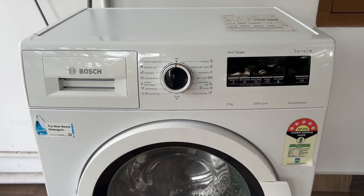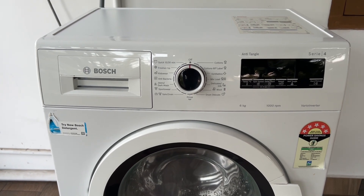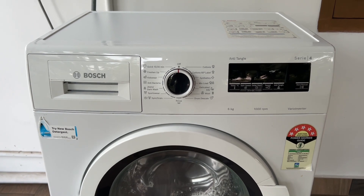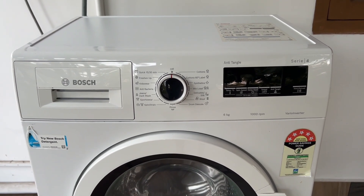Run a test rinse cycle to check for any leaks before fully reassembling. Plug in the machine and turn the water supply back on. Your washing machine should now be heating properly with the new heating element installed. Thank you for watching.